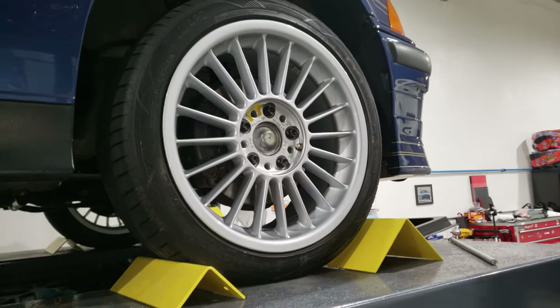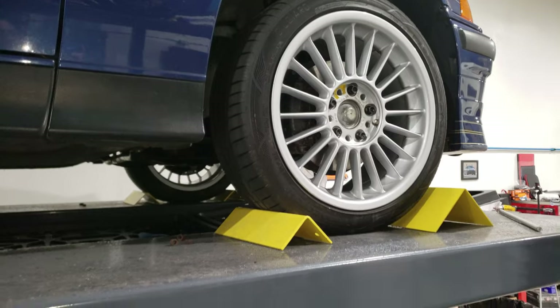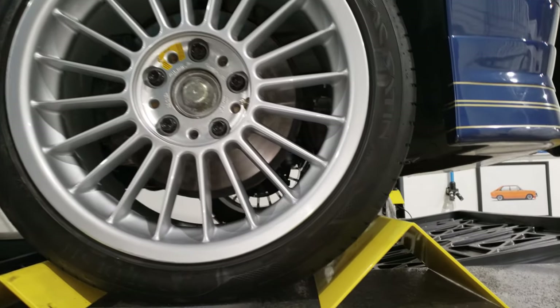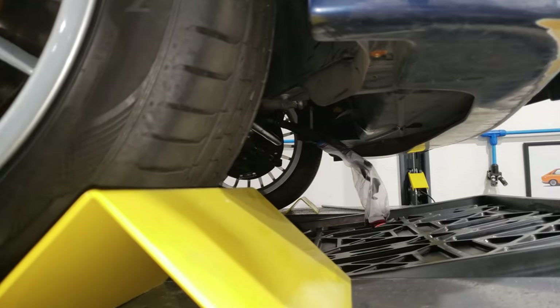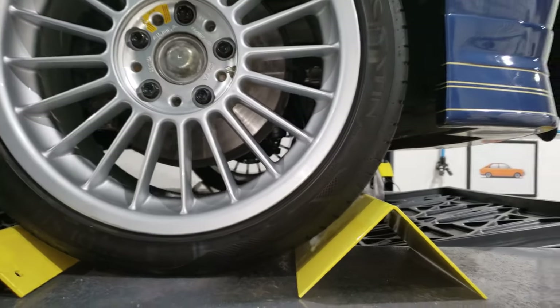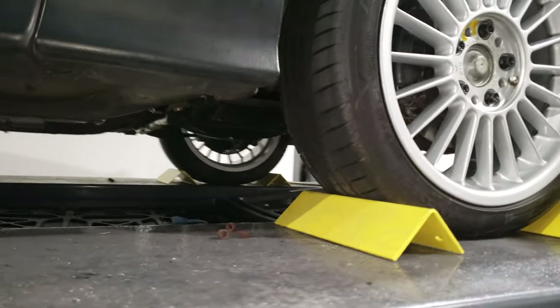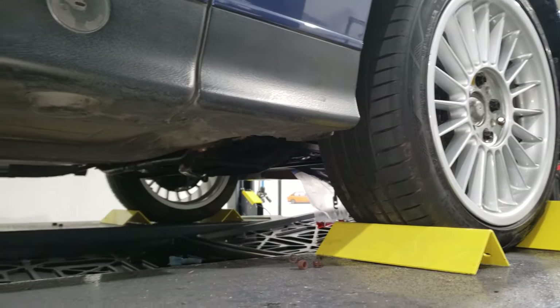Lots of progress on the B3. The front end is mostly buttoned back up. I still need to put everything in the engine back together, but at least the front suspension is mostly bolted up.